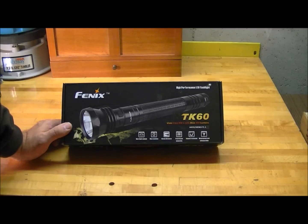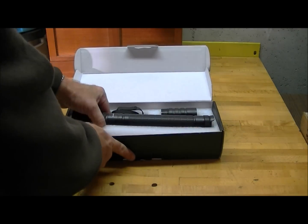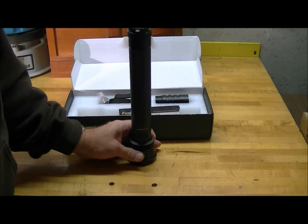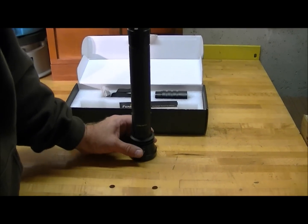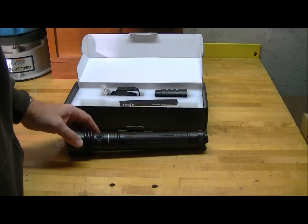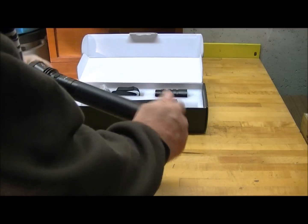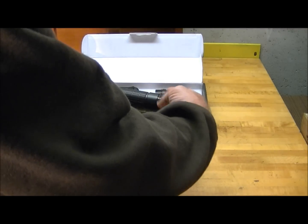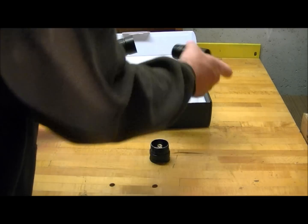The TK60 is the smaller of the two newer lights. It takes four D-cells and has a max output of 800 lumens. It comes in a nice little box like this. It can be run in the three battery configuration in case of emergency, but to get all its rated outputs it should be run in the four battery configuration. It also comes with an extender tube.